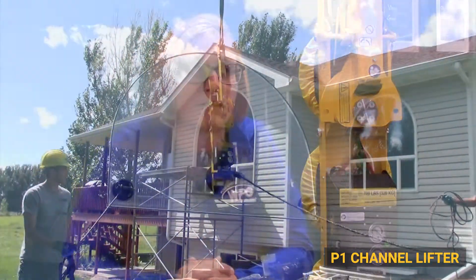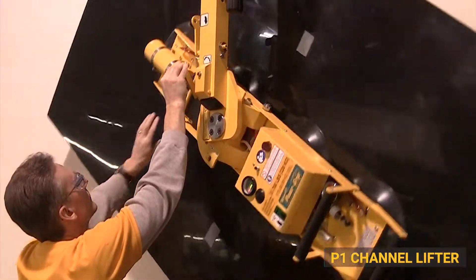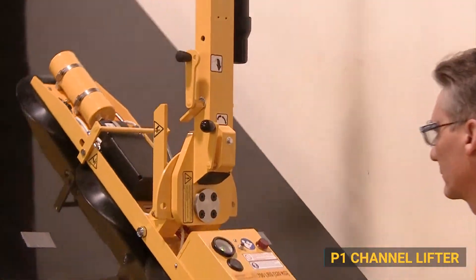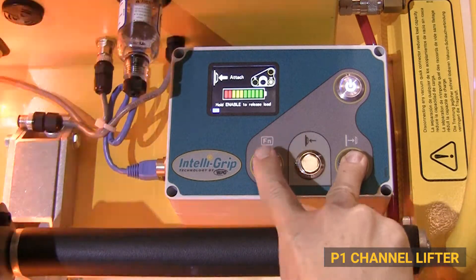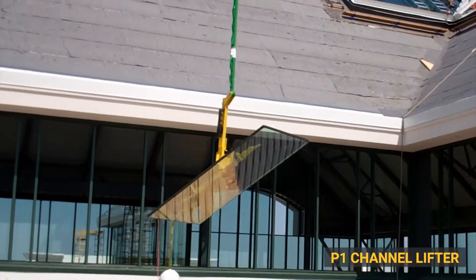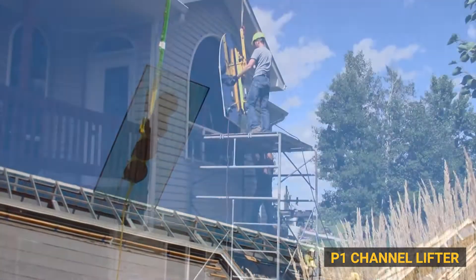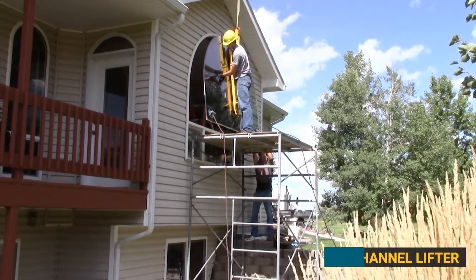Our most economical, or entry-level lifter, is our P1 lifter series. It's the 4-cup inline unit. The P1 offers 180-degree rotation in the same plane and 90-degree tilt vertical to horizontal, with a 700-pound load capacity. It comes standard with the IntelliGrip system, which adds an abundance of safety features and ways to monitor the vacuum system throughout the lift, so operators can focus more on setting the glass. It's a great lifter for smaller crews or for crews with repetitive, similar workloads.